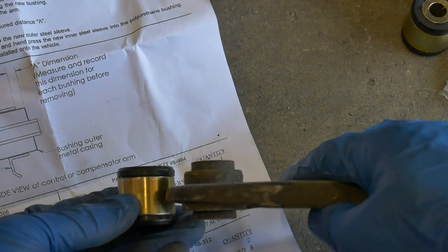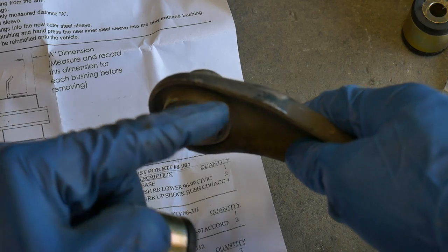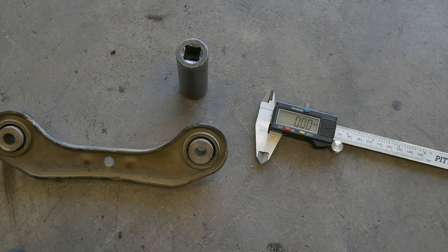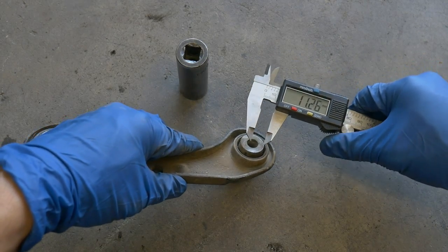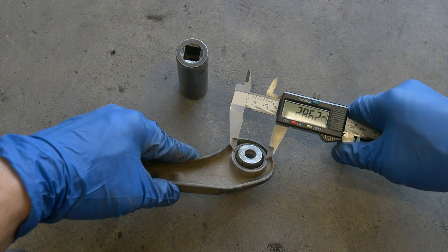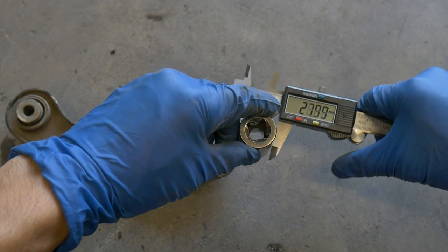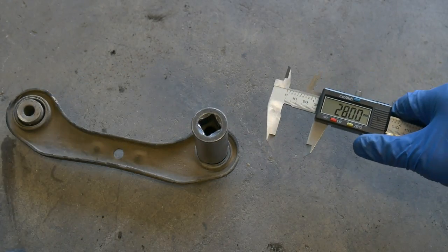You're gonna disassemble this first and just press the metal sleeve into position. Looking at it, it looks like it's the same height when pressed in and flush with the mount right here. I'm trying to find a socket that'll fit, so using a digital caliper — it doesn't need to be precise — maybe about 29 millimeters. I'm gonna try this 19 millimeter socket; it's actually a little bit less than 27.99 so this should be okay.